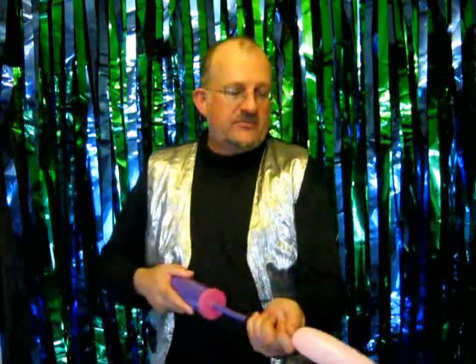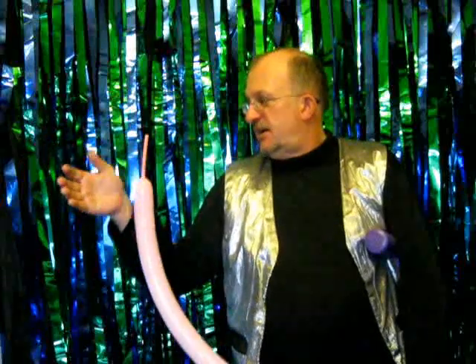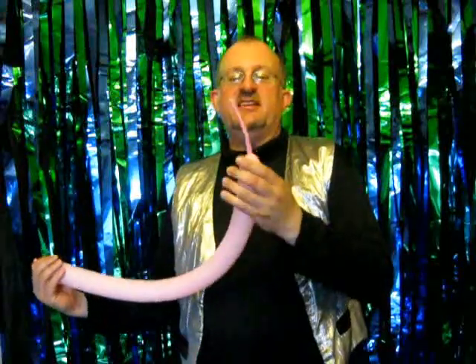I don't get asked for flamingo very often, but I do offer them when people ask. What I'm going to need is a pink balloon. We're going to leave about eight to ten centimeters uninflated on the end. If you do a little too much you can always deal with that.